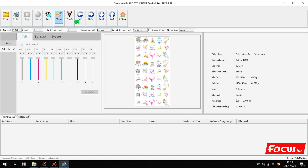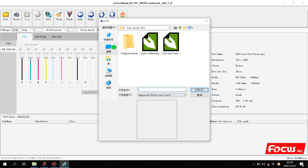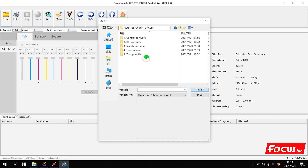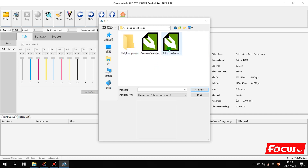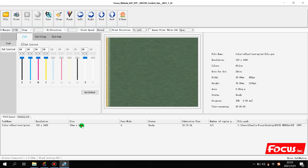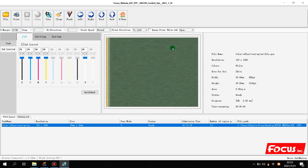Then we also choose the print speed as normal. Then we go to File, find the support folder, and here there is a folder named 'test print file'. Inside there is a file named 'color offset test print file'. We choose this file and click Open. We can see this file is a black square with white ink on the top — these five colors mean KCMY plus white.